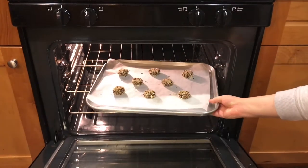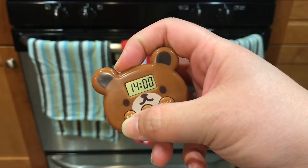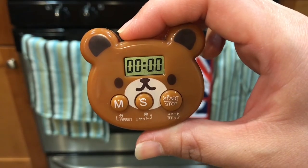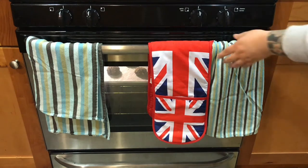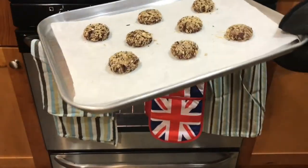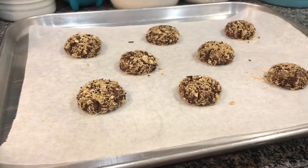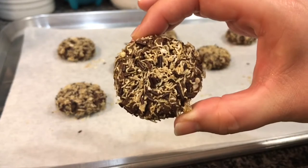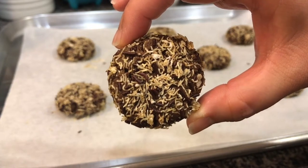Bake in the oven at 350 degrees and set the timer for about 15 minutes. Once they're done, take them out of the oven and let them cool completely on the baking sheet. And that is version two of my chocolate Wookie cookies. If you like making your own cookie dough but you're not quite into decorating everything in detail, this is the version of the chocolate Wookie cookie for you.